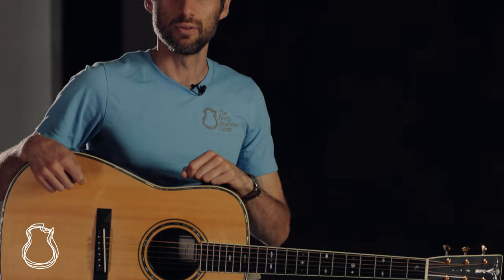Thanks for joining me on my pick of the week. My name is Jordan. If you like what you see here, hit subscribe so you can stay up to date with the new instruments we have coming into the shop.